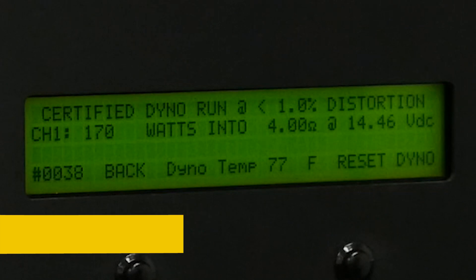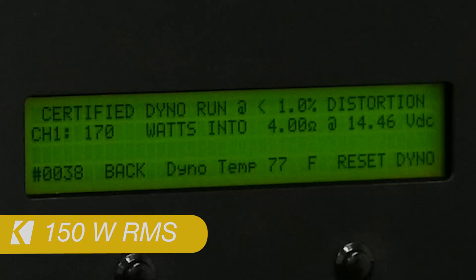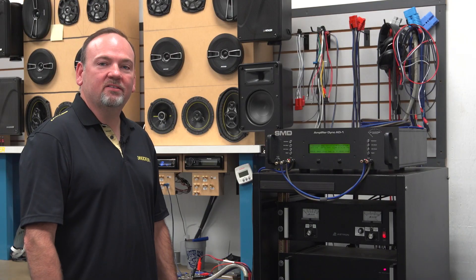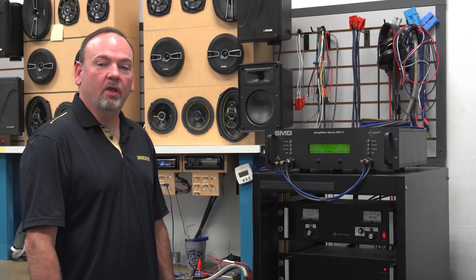The amplifier is rated to develop 150 watts, and on the amp dyno we got 170 watts out of this little amplifier. We're going to back up and do the next test, which will be 14.4 volts into a two-ohm load.